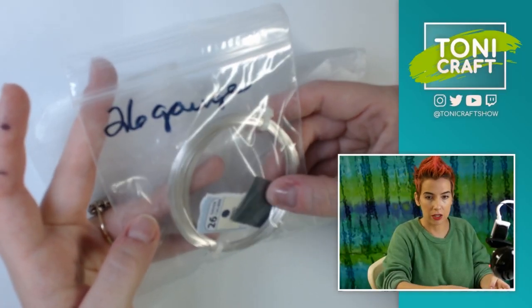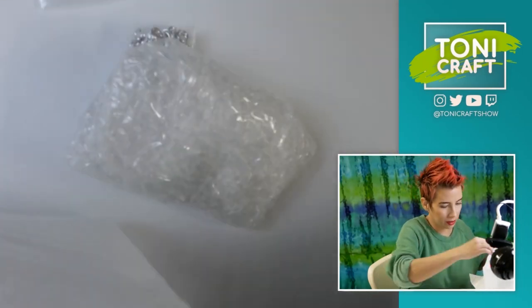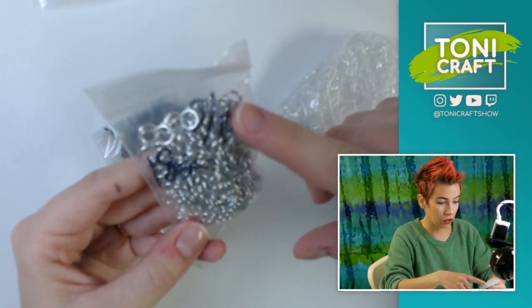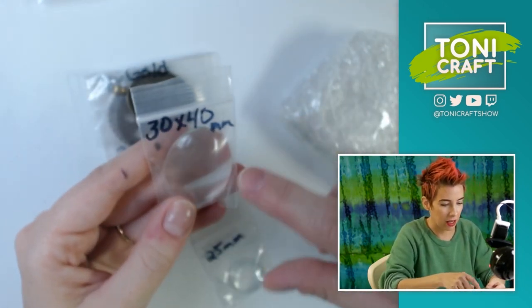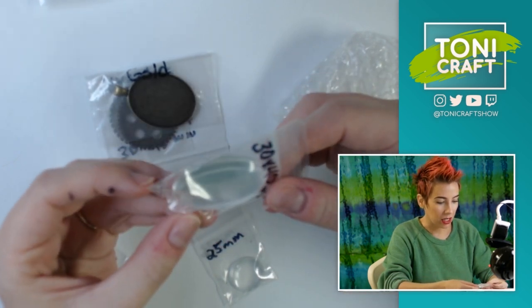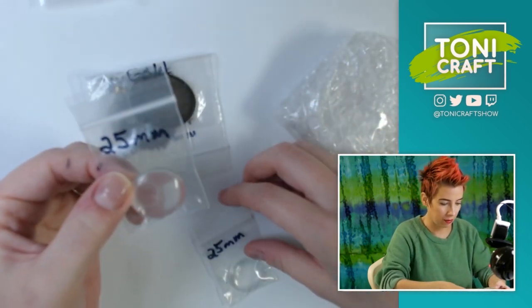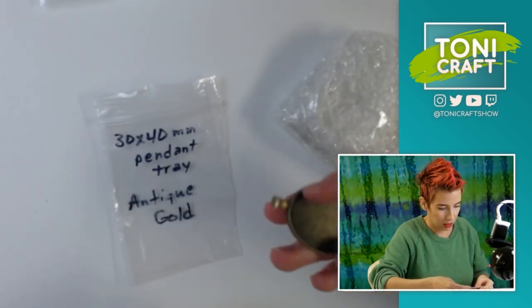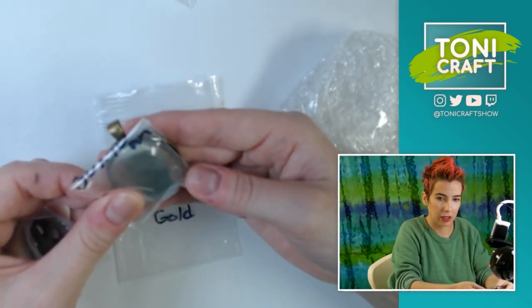Okay, so we have 26 gauge tarnish-resistant wire. The rest of it she has wrapped up. We've got 18 gauge 316 stainless steel little cut hoops — that's got to be for the chain mail. Then we have a 30 by 40 millimeter clear cabochon or cover, a 25 millimeter one, and another 25 millimeter one. And this 30 by 40 millimeter pendant tray — I'm guessing the big eyeball is going to go in there, which is cool.